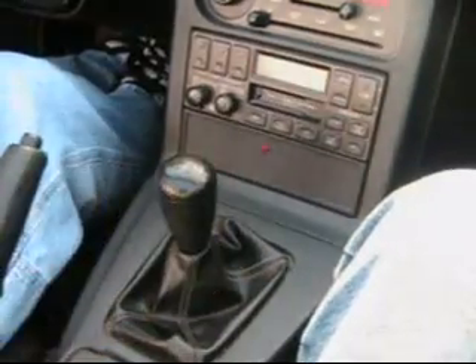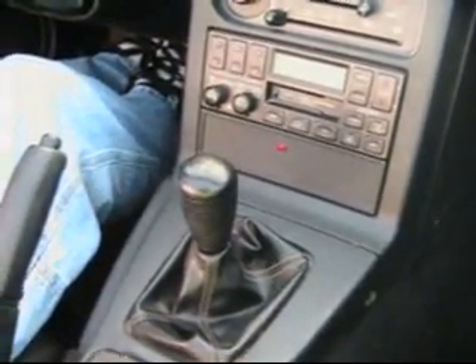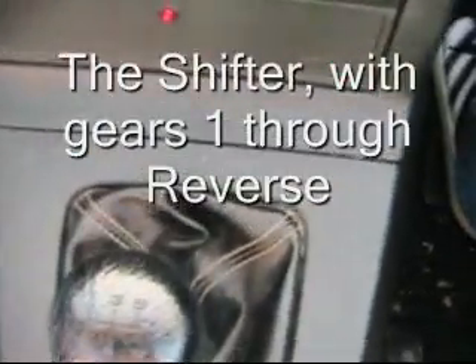When starting the car, you should have both the clutch and brake pedals pressed. This is the gear shift. We will now review the shifter positions, one through reverse.